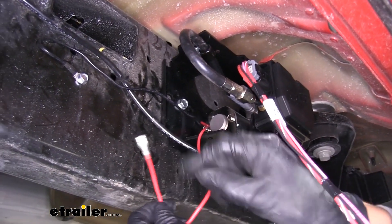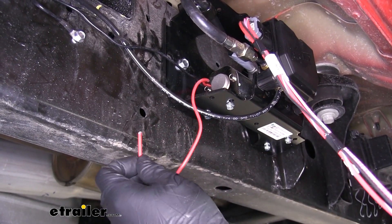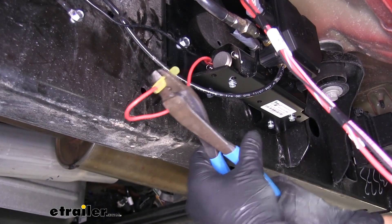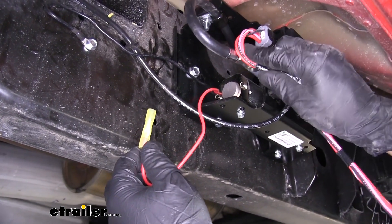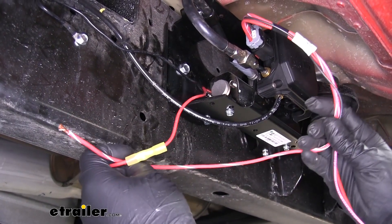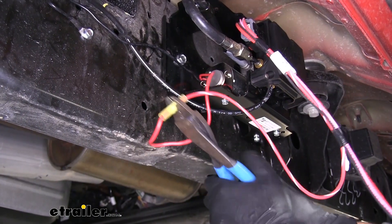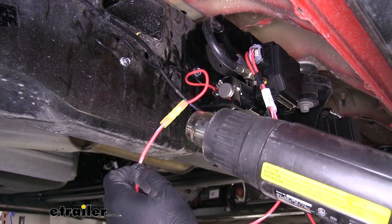We'll have a red wire with a terminal coming off the compressor. We're going to cut that terminal off, strip back the end of our wire, take one of the included butt connectors, and crimp it in place. This wire connects to the red wire with the white stripe coming off the plug. They'll already have a good bit of wire extended out and it is pre-stripped, so we can put it into our butt connector and crimp it down. We're going to use a heat gun to shrink down the connector, but if you're using an open flame like a torch or a lighter, be extremely careful not to burn or char the connector or the wires.